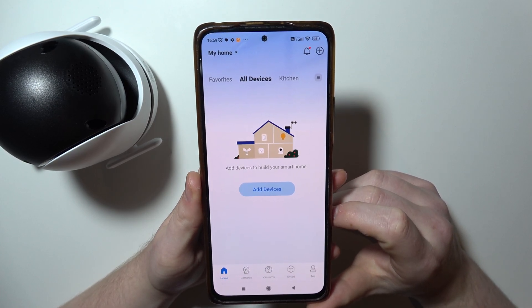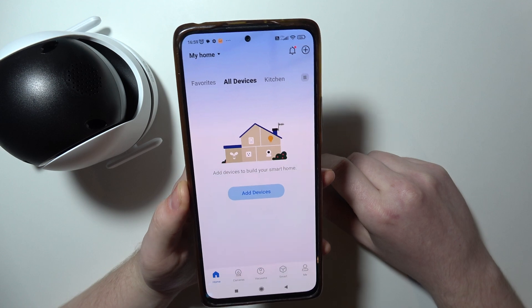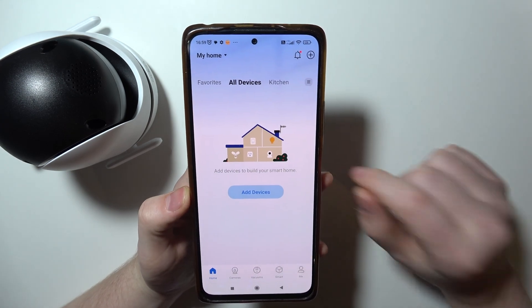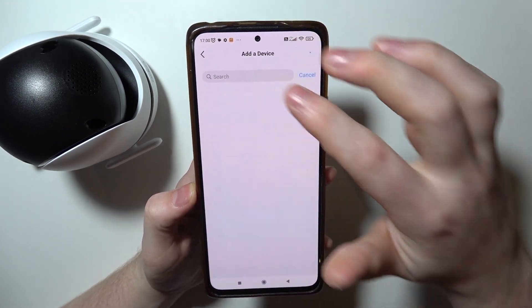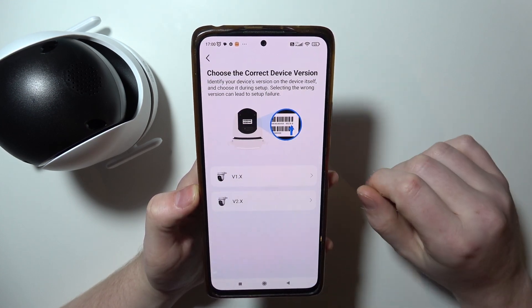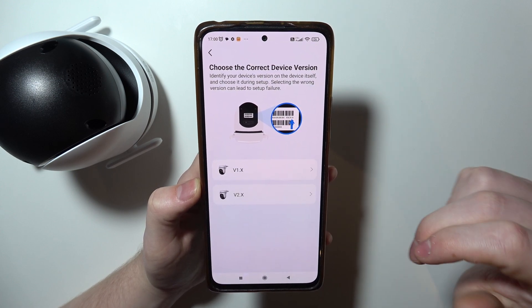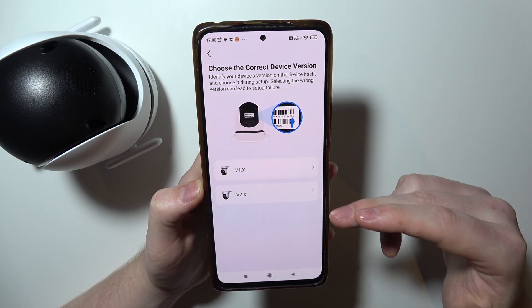To fix the problem where your TAPO C520WS is not connecting to your Wi-Fi network, first let me get to the setup stage. We need to choose our device, and during the setup you'll be asked which version of camera you have, and this is crucial.